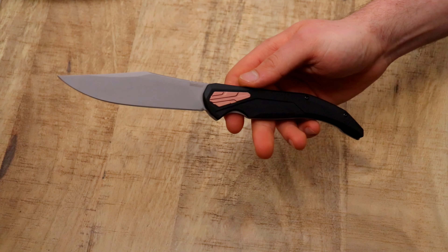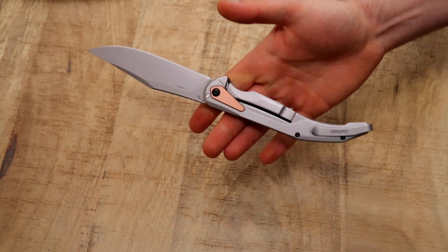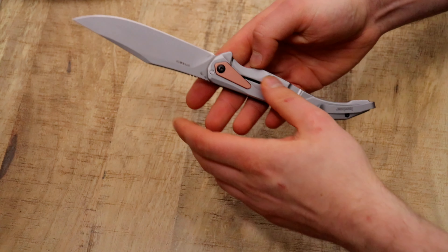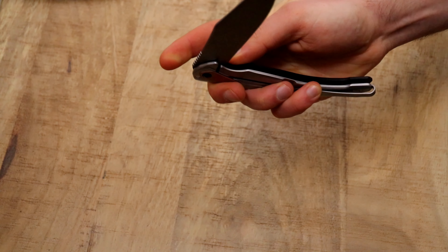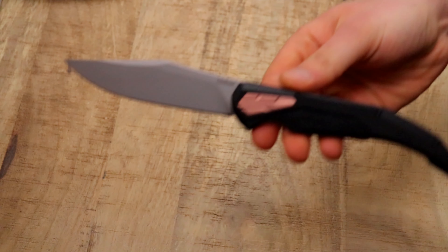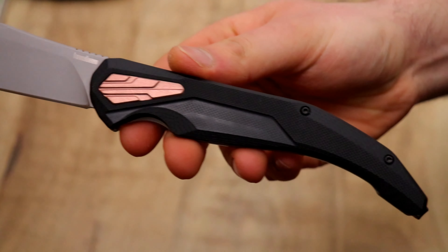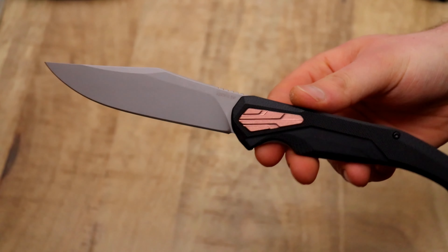Usually when a knife is really big it's also really heavy, but this one is only 105 grams, which is 3.7 ounces. For the size range we're looking at, and considering we have a full stainless steel frame lock, it's actually pretty lightweight. I like that very much and I think it just looks cool, looks beautiful. Some features are more modern — the knife is made to appeal to a modern audience.